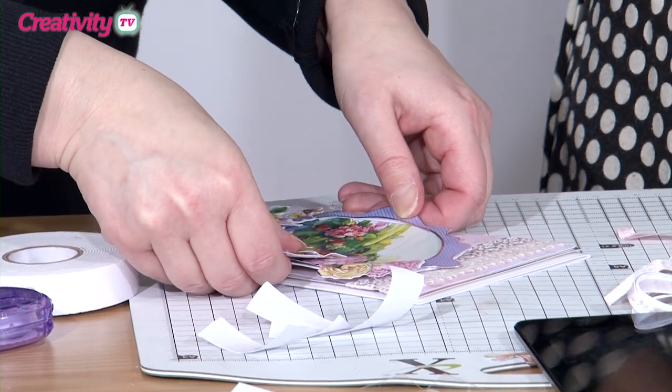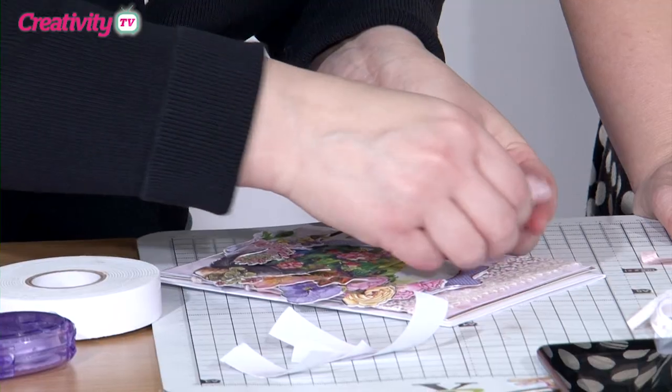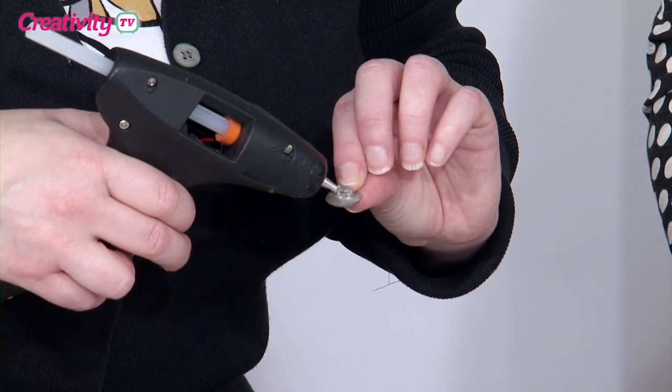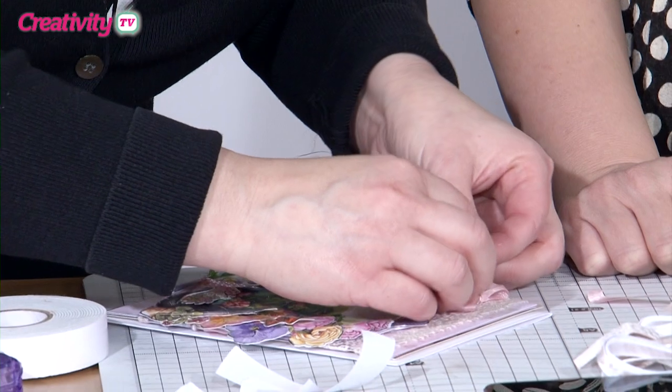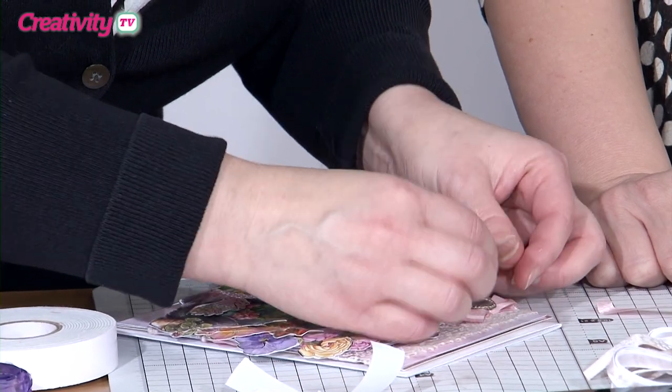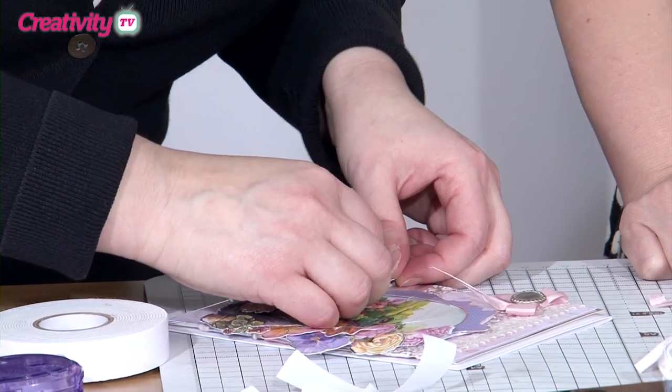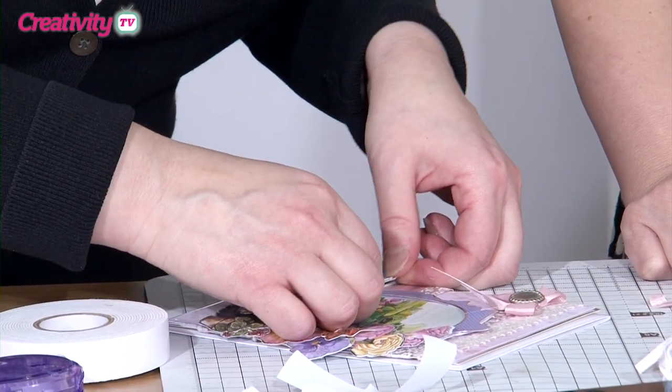Just a couple of finishing touches. I've made a lovely bow with the silk ribbon — so delicate, feminine and pretty. And then I've got one of the Madame Peyrot buttons here. I just pop a great big blob of glue on the back and squidge it on. That's beautiful. And just under there, there's a sentiment — we're just going to pop that in there as well. And that's it.